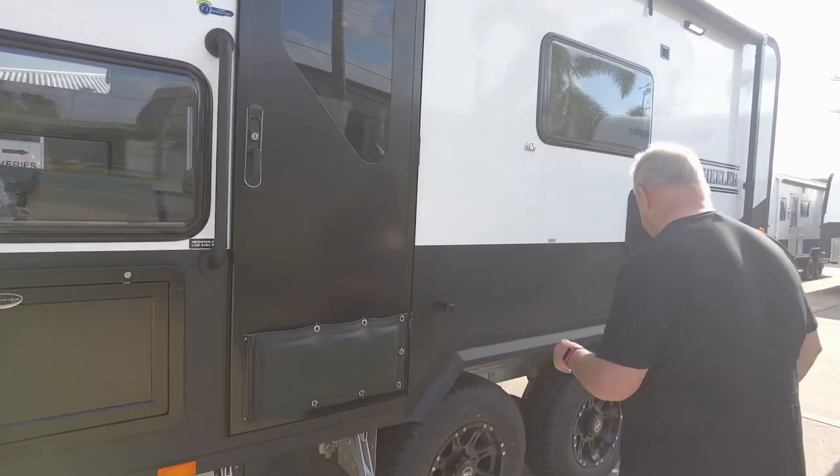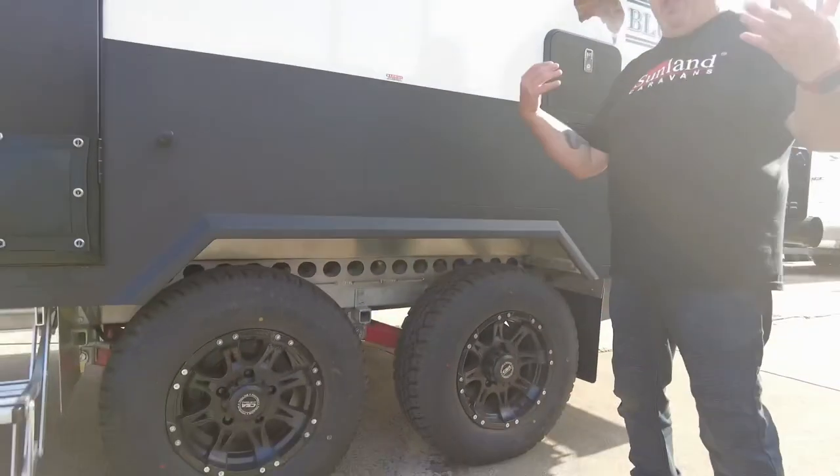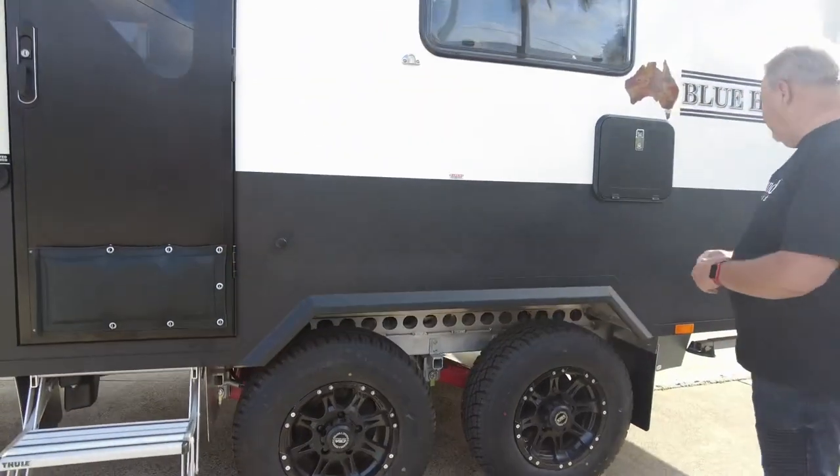We'll come back to the electric leg in a minute. Magnificent black wheels — this is sort of like a black edition happening here with the XT independent coil suspension underneath there.